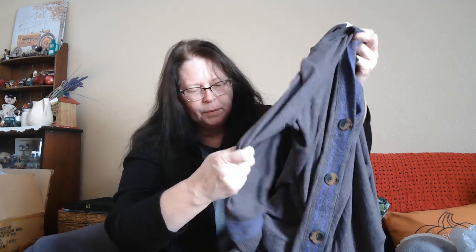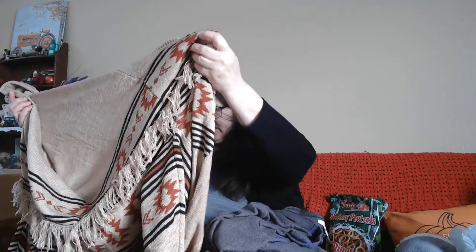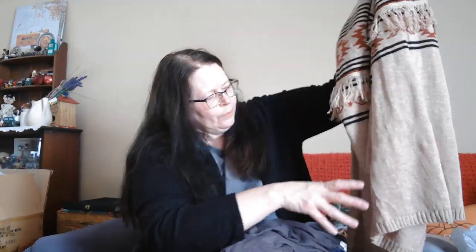This is another cardigan, but it buttons up. It's got purple and gray — right here is purple, and it's got purple on the sleeve too, though it looks more blue on camera. It is purple and a darker gray. And then lastly I got this sweater — it's a nice big thick cardigan with fringe on it and an Aztec style to it. I paid $32 for this one, but it's a nice big thick one. This one doesn't have buttons or pockets.